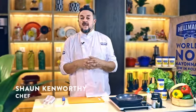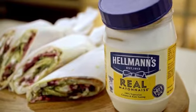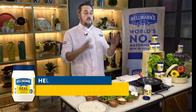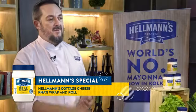My name's Chef Sean Kenworthy, and I'm going to be preparing simple, interesting, delicious, tasty, flavourful dishes. For this dish, I've actually called it a Carty Wrap and Roll, and I know everybody's going to love it.